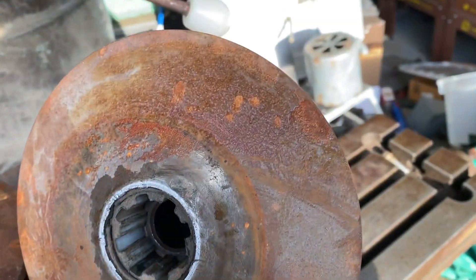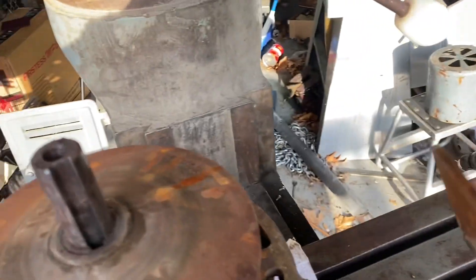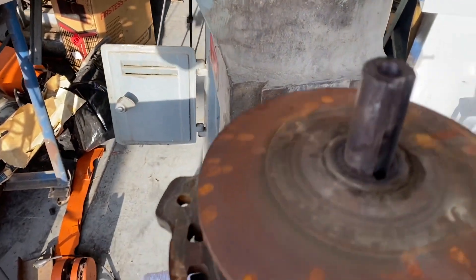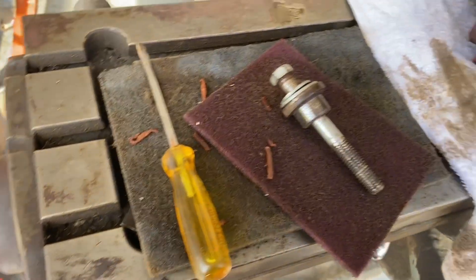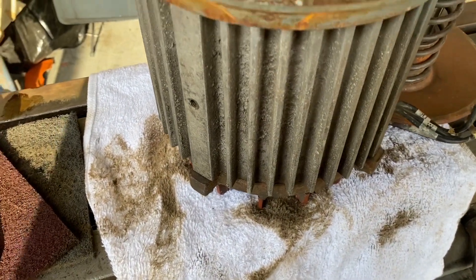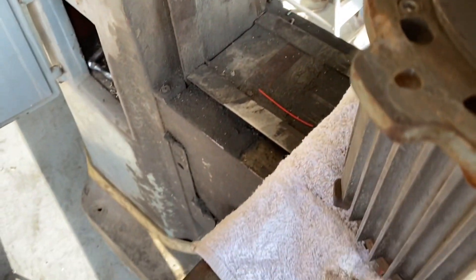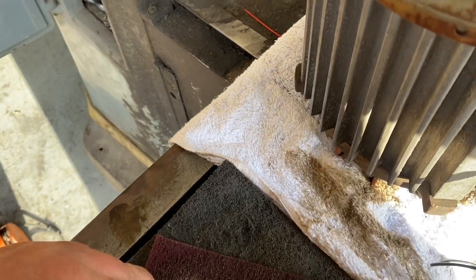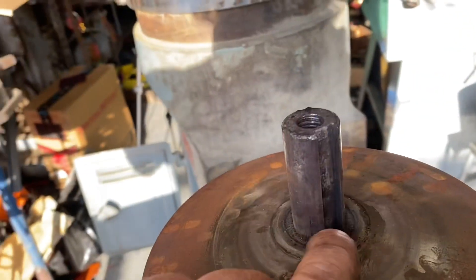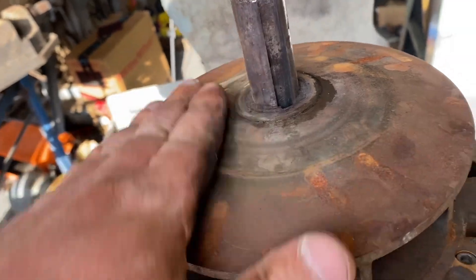I'm gonna go scotch-bright this real quick, get it all nice and shiny, and find where I put the key - because it was one of those keys that have two different widths. One fits in here, one fits in that. I'll clean this guy up.